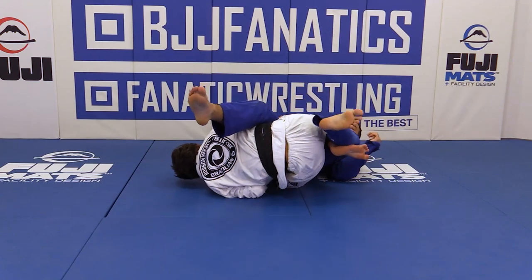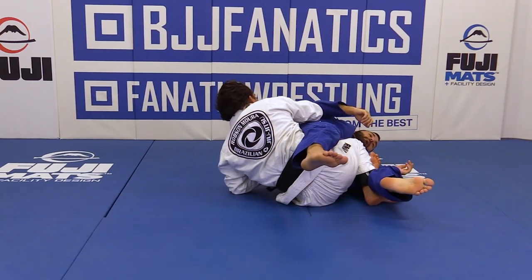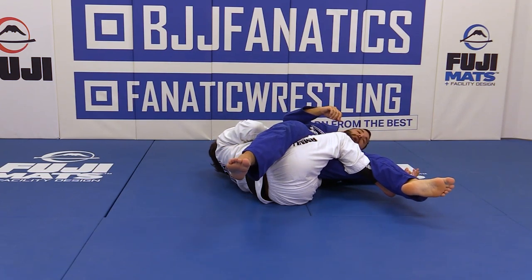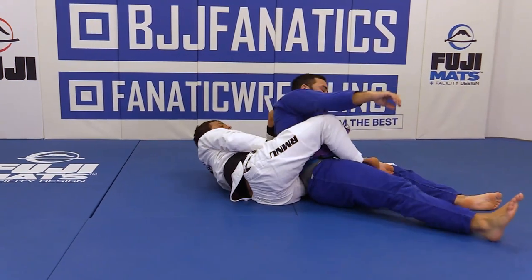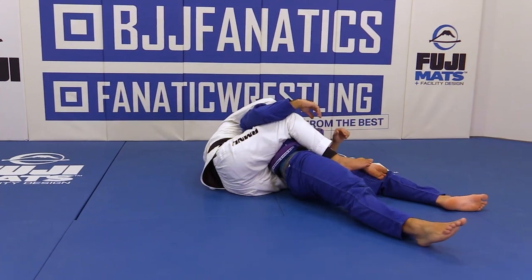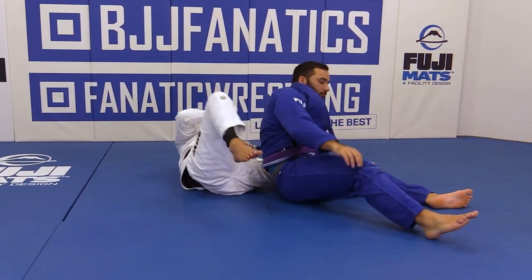As I go over here and start dragging — sit up, control behind the back, whatever grip you can do — kick. Then you just go to the back, head control, and go to the finish.